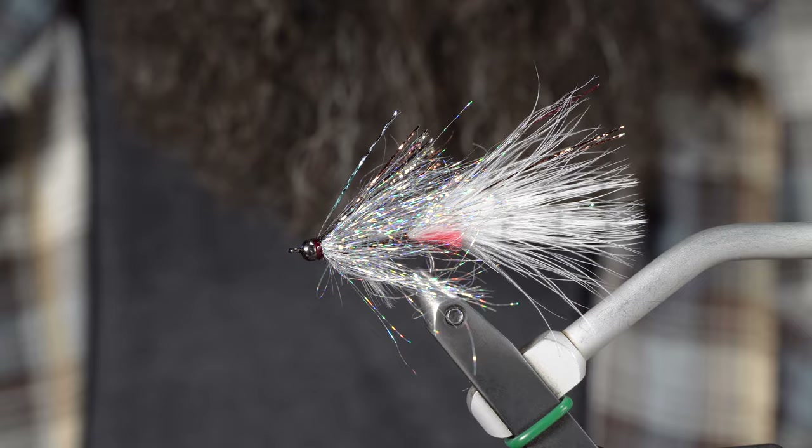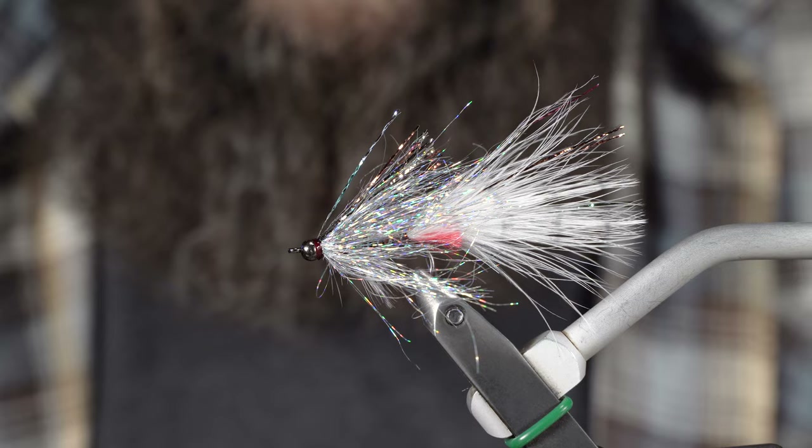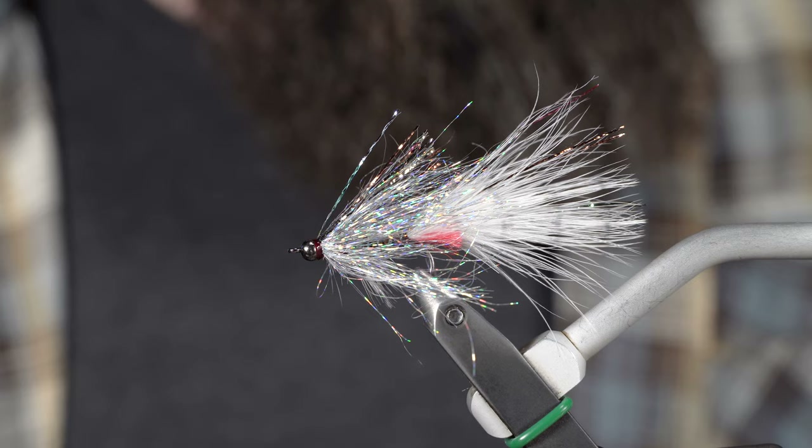There she is — that's the She-Demon, a Chris Keller fly from MFC. Check us out, thanks for watching, like and subscribe. Look us up on Facebook — we have a fly tying group there as well. Again, thanks for watching. Ben Baxter here with Angler's All. Until next time, thank you.